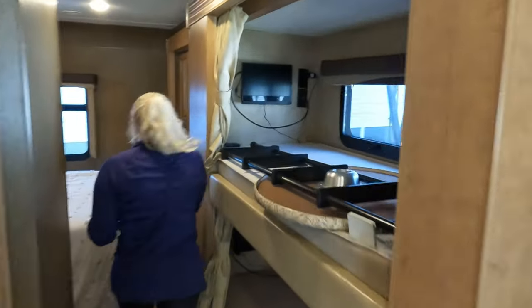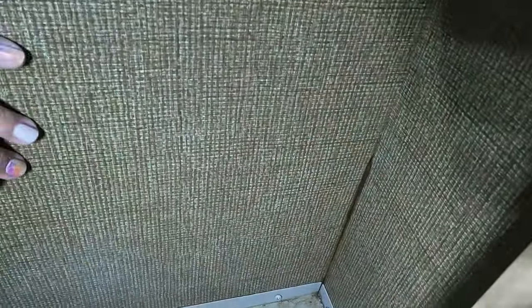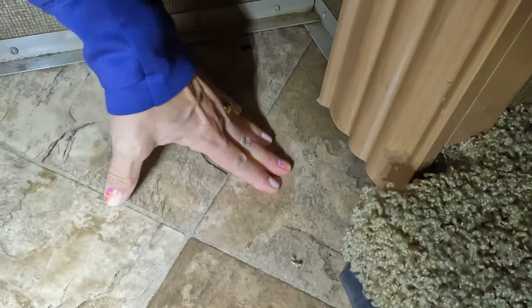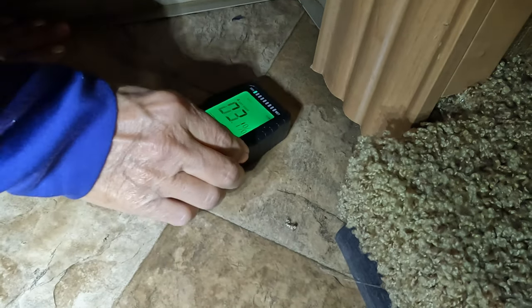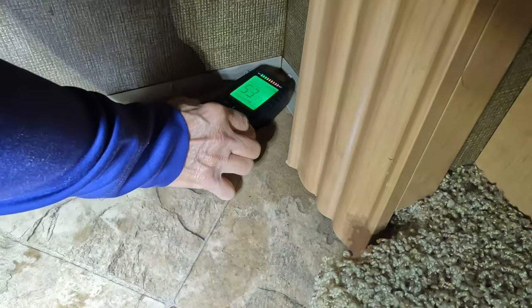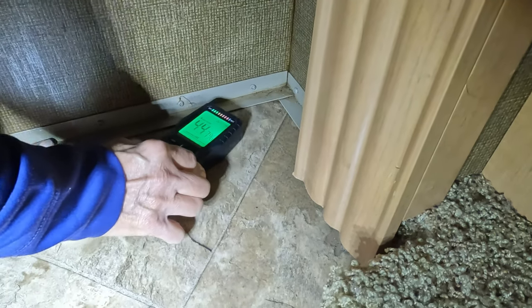Pierre said get in that back bedroom and see what's going on. Follow me. First of all, I can see water down here. My knee is sinking — that's soft. Look at this — can you see that? It's moving. I'm going to put my moisture meter there. Reading 46... 53. I really don't need the moisture meter. 50. This is completely saturated.